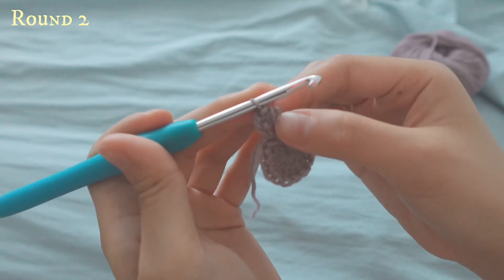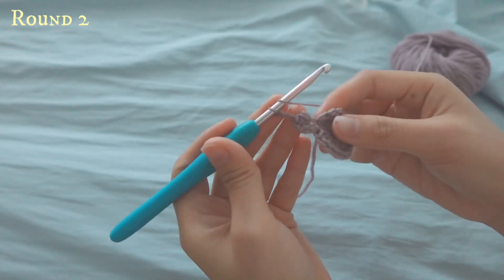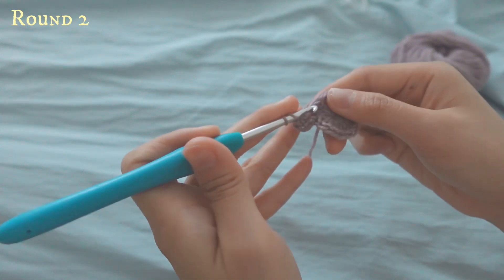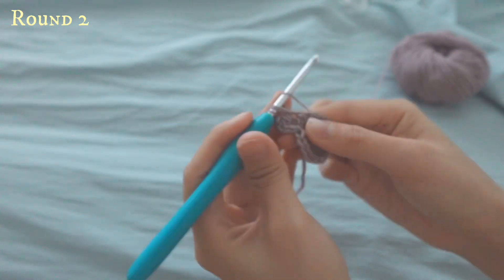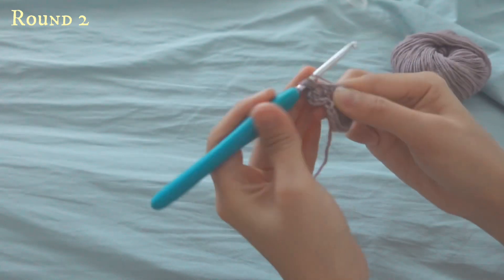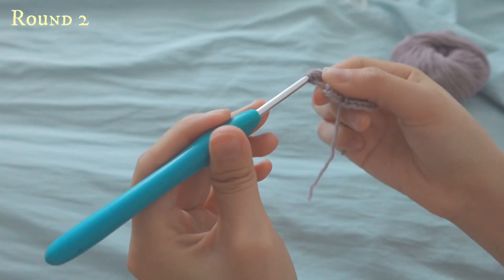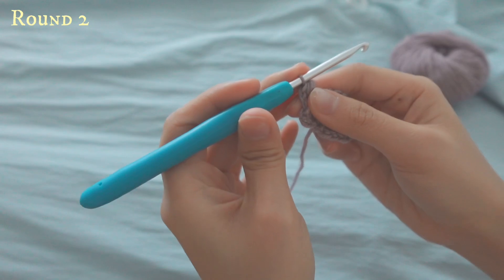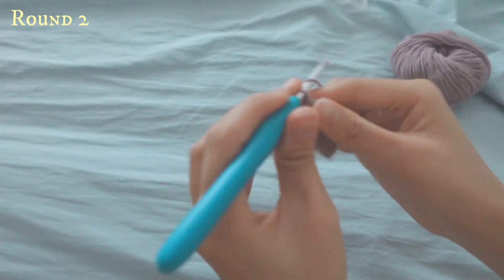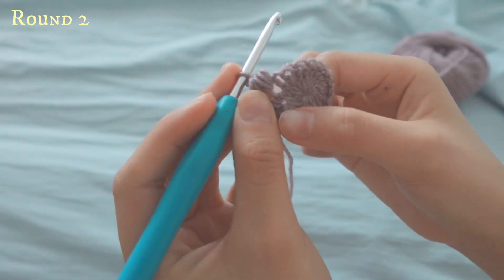Now you have your puff stitch. Then chain two to close it off, and go to the next stitch. This time you do the process four times: yarn over, go in, pull up — first, second, third, and fourth time — then yarn over and pull through all of them. A quick tip: make sure your hook is facing downward so it's easier to pull through. Then yarn over and chain two.